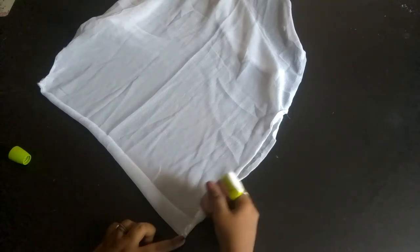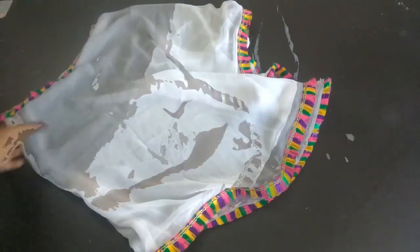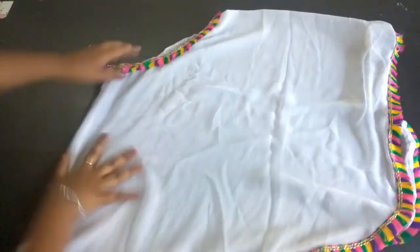Now to make it more attractive I am applying glue on both the bottom part and the neckline and will apply a decorative colorful tassel lace. So the poncho is ready! If this video was helpful please like, share, and subscribe to my channel. Thanks for watching, bye bye!